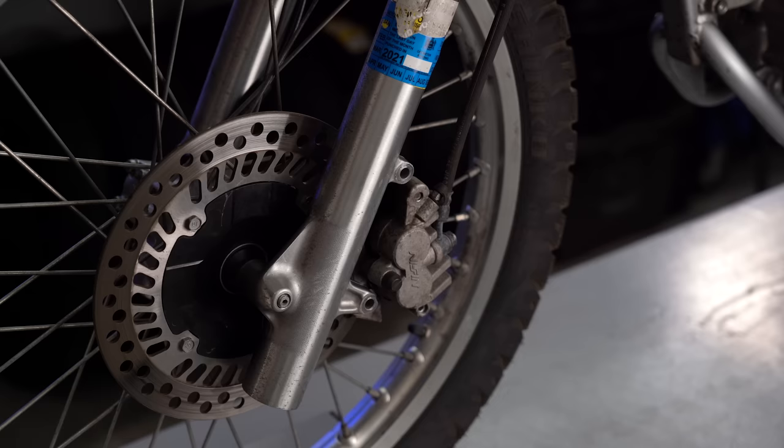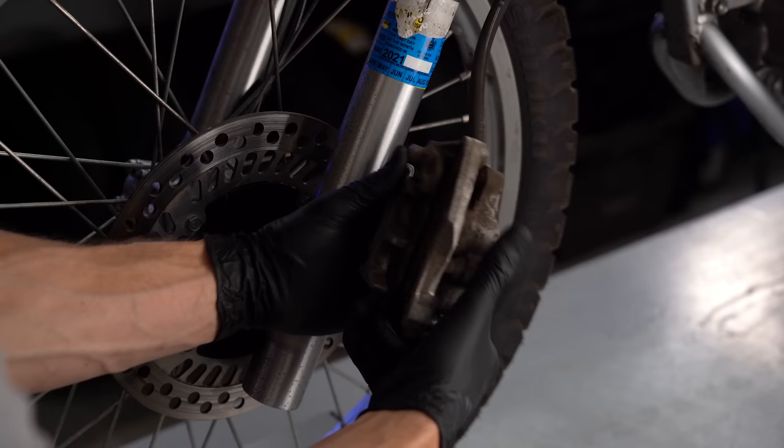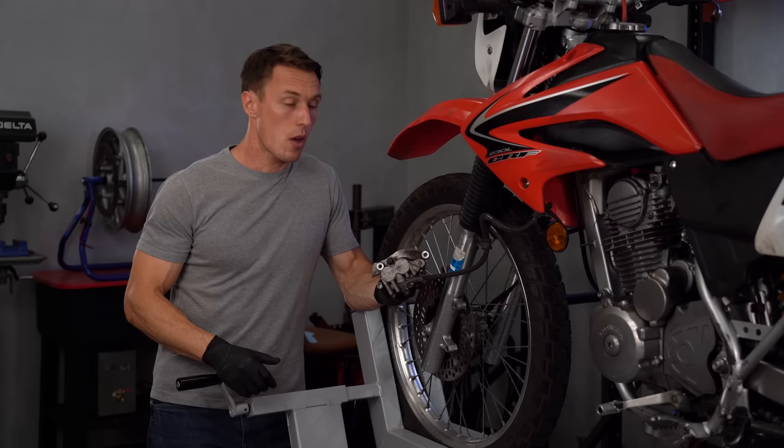Now unbolt the caliper from the bike and right away take some pictures of it from a few angles. There aren't a lot of pieces here, but they do install in a specific way that isn't always intuitive. The spring plate orientation in particular can throw me off, so it's handy to have some photos to reference later.